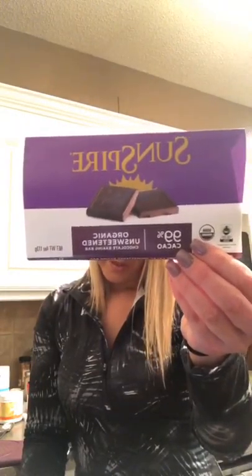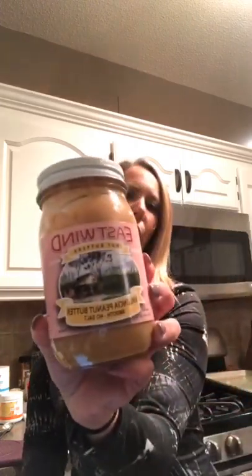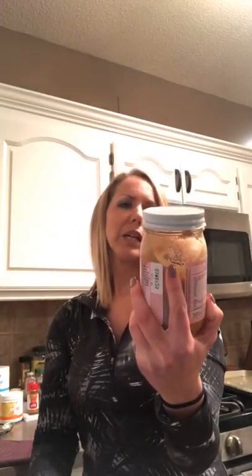Just to recap for anyone who just joined: for the chocolate I used Sunspire 99% cacao organic unsweetened chocolate, six squares of it. And the peanut butter I used is called East Wind Nut Butters — it's just peanuts, no salt. I keep it in the refrigerator because it separates, and that makes it not as oily and easier to get out.